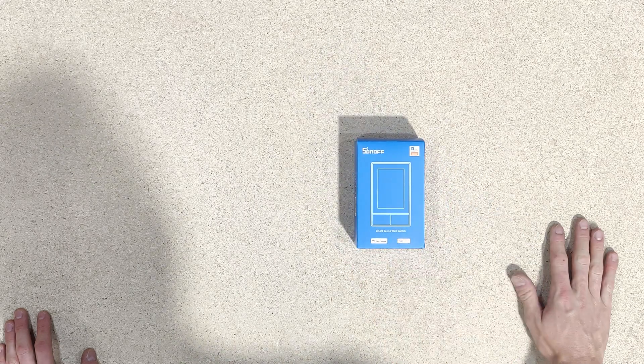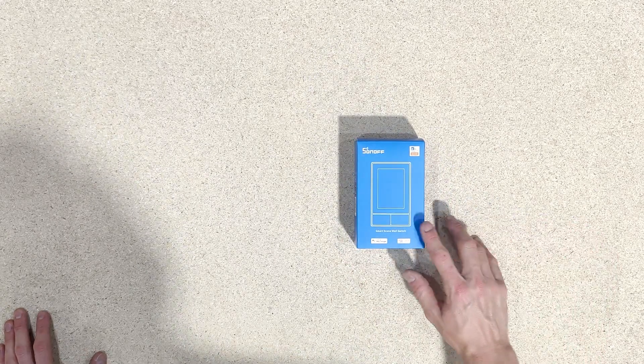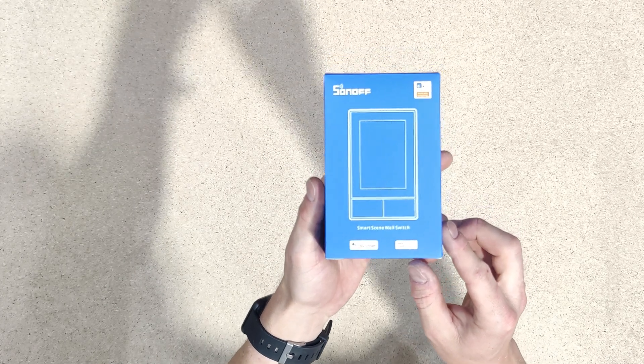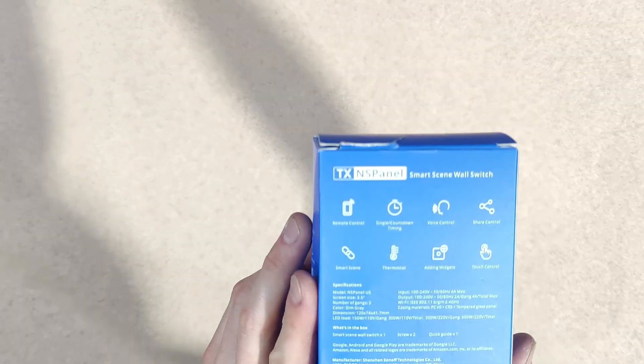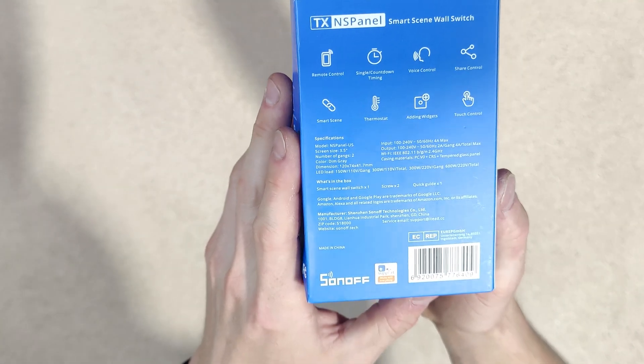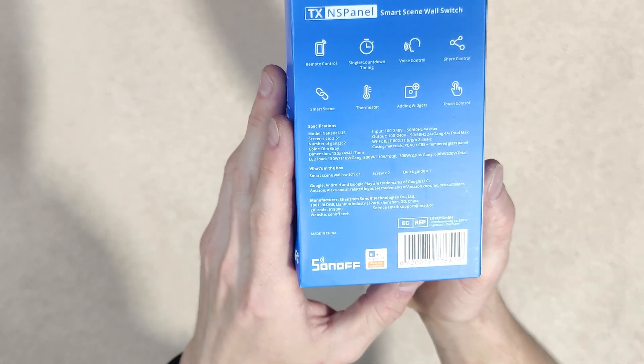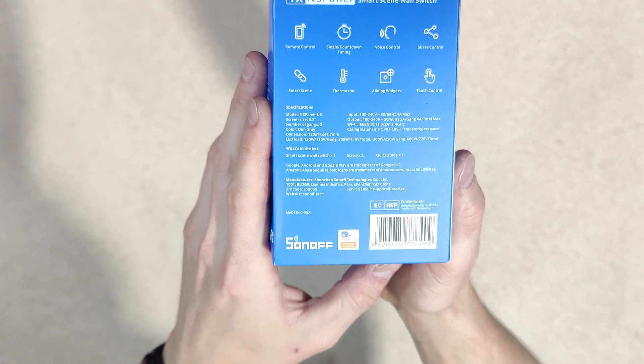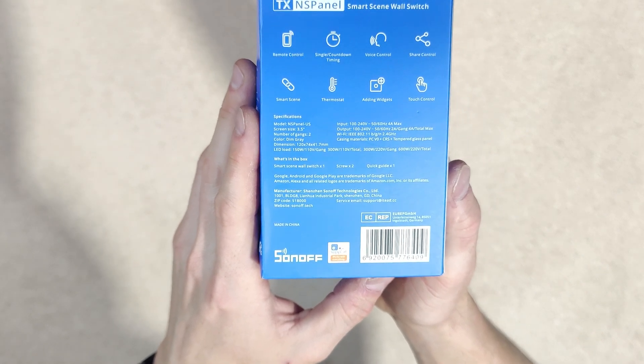So this I bought from itiad.cc and it is a smart scene wall switch. It actually looks pretty cool. You can see here that it's got remote control, countdown timers, voice control, share controls, smart control thermostat, widgets, touch control — all the controls that you need. Wi-Fi, Bluetooth, 240 volt compatible.